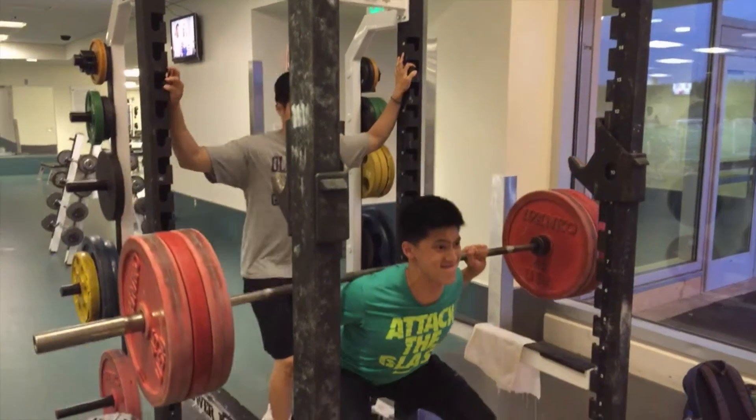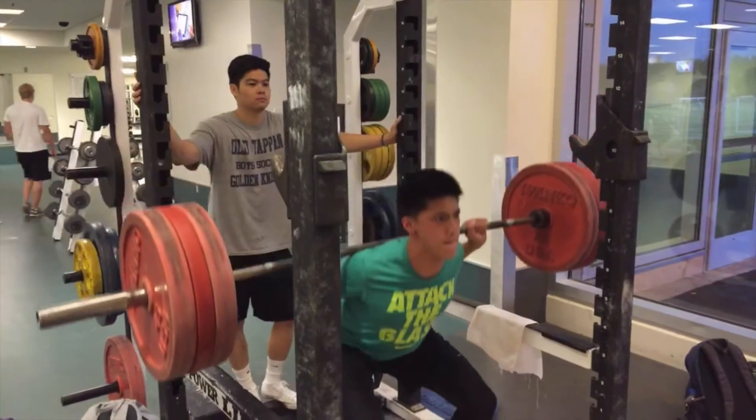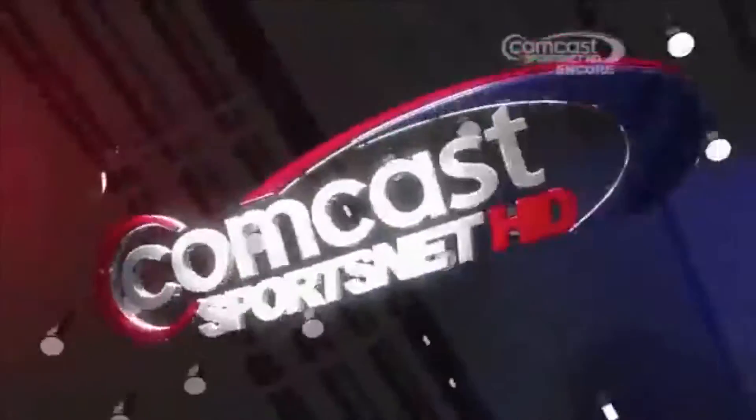To dunk, a player must generate enough vertical force in the upward direction against the pull of gravity to reach over a ten-foot regulation rim and put the ball in. Basically, the jumper has to exert enough force onto the ground so the ground will exert the same amount of force up to the jumper and propel him upward in the vertical direction.